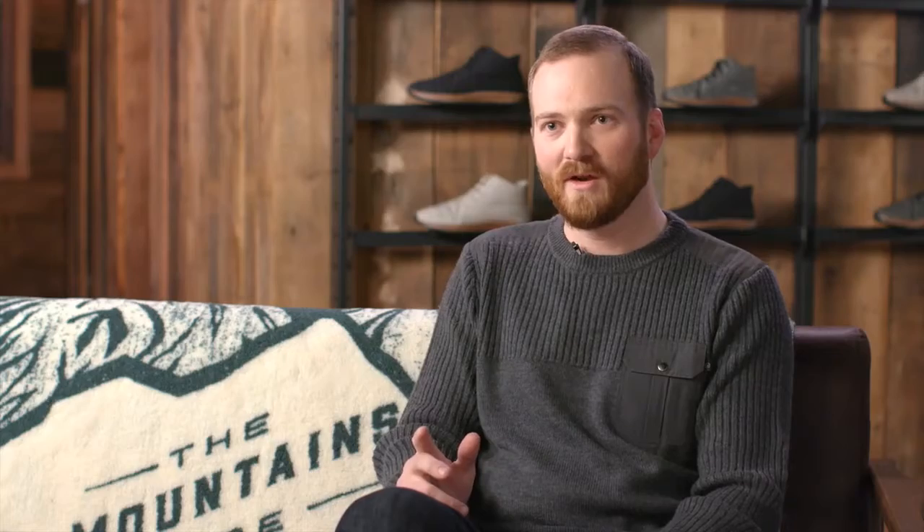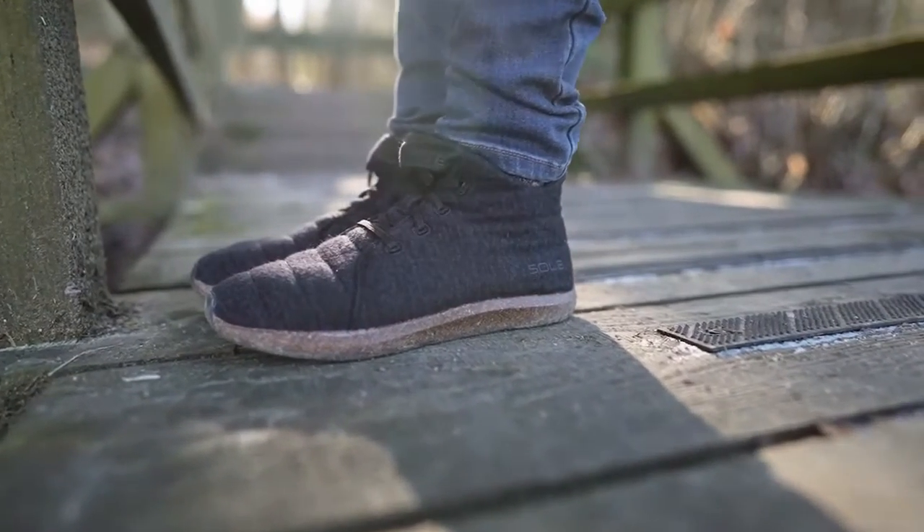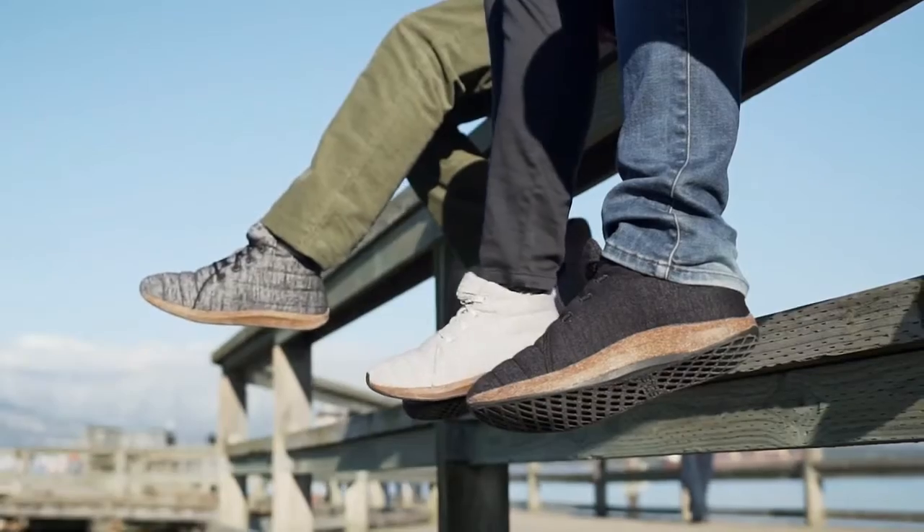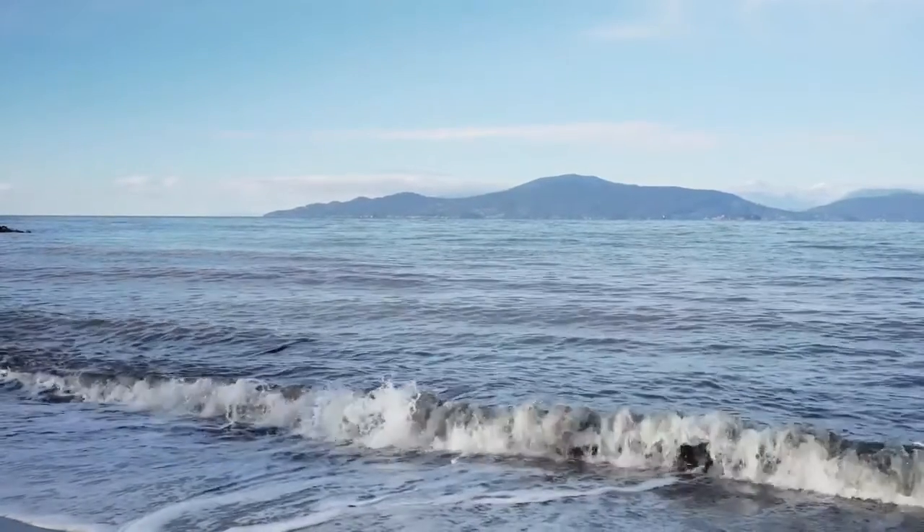Having made this breakthrough, we asked ourselves: why stop there? Every aspect of this shoe should be sustainable. At United by Blue, we're known for making outdoor goods that are good for the earth, and the core of everything that we do is to protect and preserve our world's oceans and waterways. When Sol and Recork were looking for an insulation to complete the most eco-friendly shoe we've ever seen, teaming up was only natural.